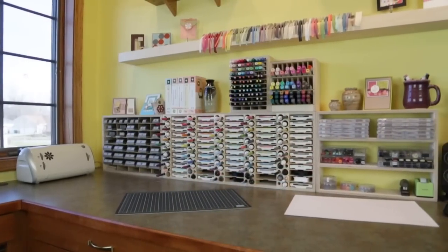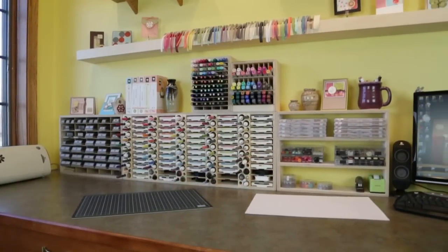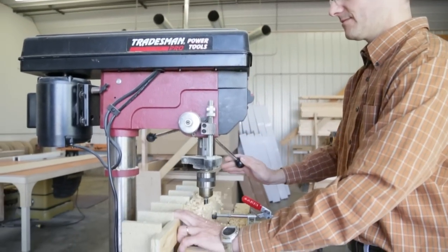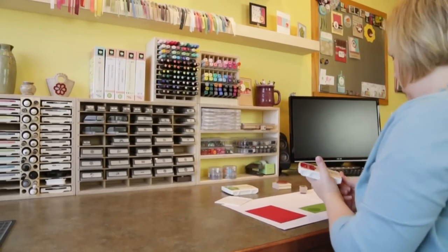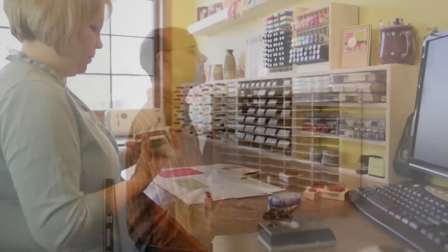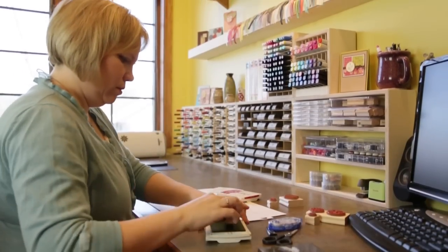Mary has been paper crafting for over 15 years and during that time she asked me to build a variety of things that would store her paper, punches, markers, ink pads and all the other accessories that she uses. My engineering background explains my obsessive compulsive tendencies to see things neat and orderly. Combine that with my hobby of woodworking and you get designs that are functional, space efficient and modular to grow along with your passion for paper crafting.